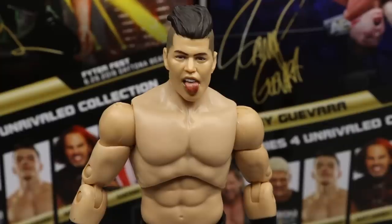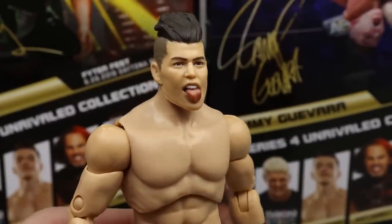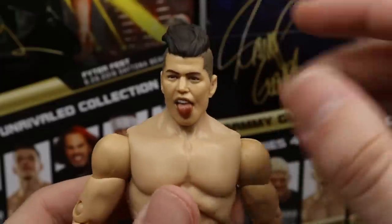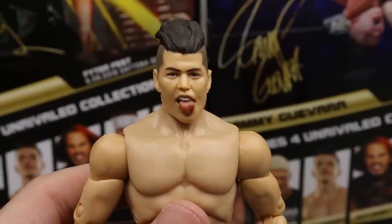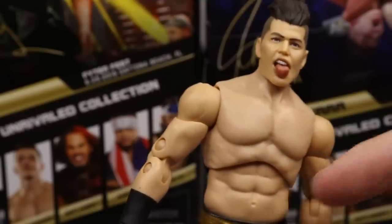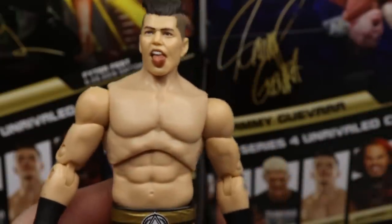Getting into Sammy Guevara himself — starting with the head sculpt, the likeness is there. Maybe the eyes could be repainted slightly better, but it still looks like Sammy. You get the same tongue-out expression, nice swoopy hair going over the top, shaved sides — kind of a mohawk slash faux hawk style. Moving down to the torso, I think it may be the same as the Cody slash Young Bucks torso.